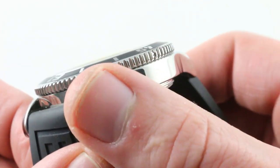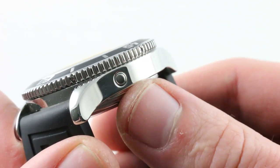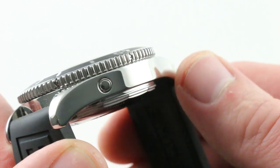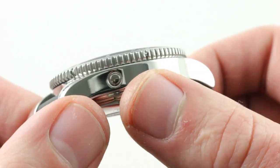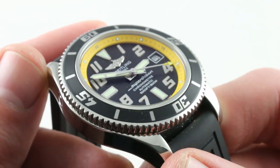The helium escape valve — and I prefer it this way. I happen to love Omega watches, but I prefer how Rolex and Breitling execute the helium valve: make them flush, make them discreet. Don't force me to think about whether I need to open or close that extra appendage on my watch. It won't get caught on a cuff, and it won't mar the lines of the case.